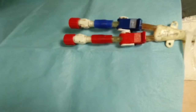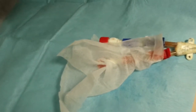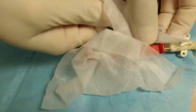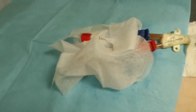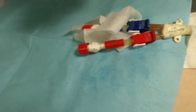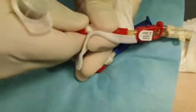Here is our vascular access catheter. There are two ports: the red line, which is the arterial line, and the blue colored one, which is the venous line. We use antiseptic wipes to clean the catheter before we access it. This catheter contains antimicrobial solution inside, so first we have to remove the cap at the end of the catheter.